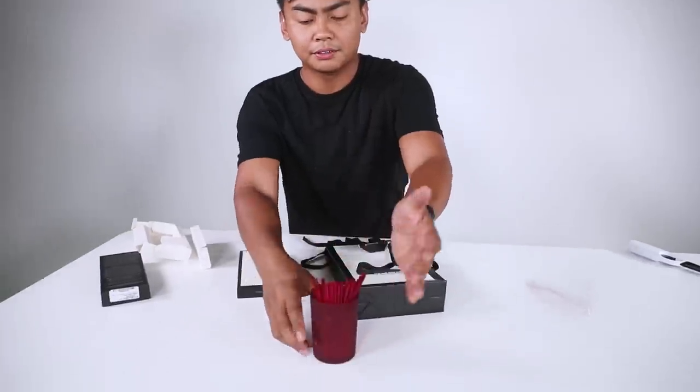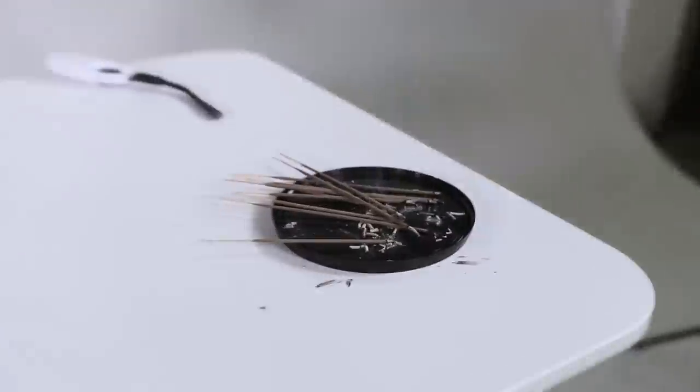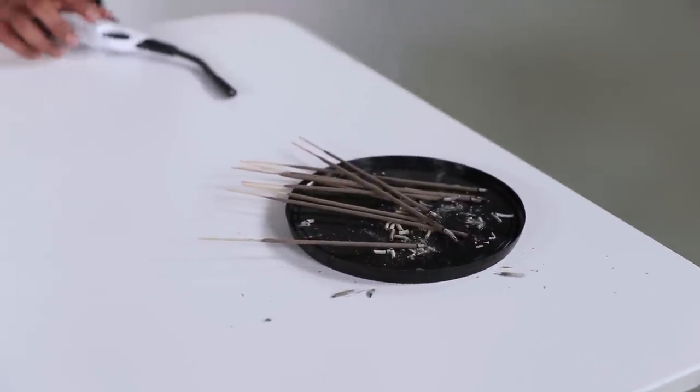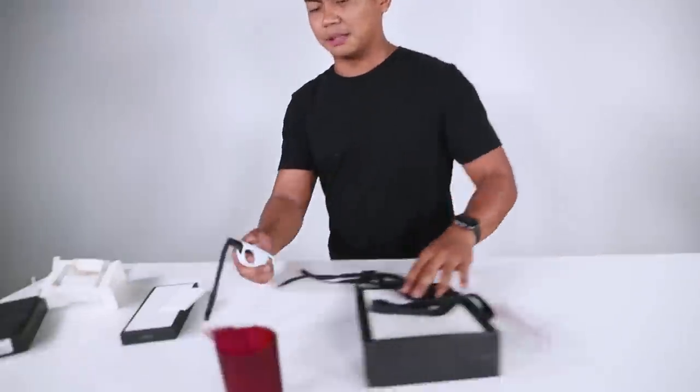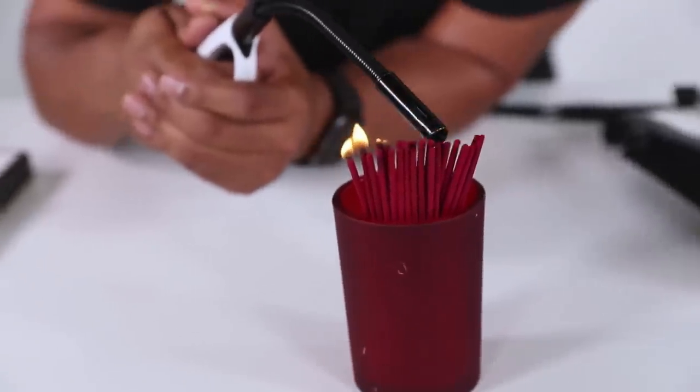Kind of looks like this — let's put it right here. Kind of matches the cup, which is pretty cool. This smells pretty good, just like regular incense, $3, nothing too special. What does this thing smell like? Let's light some of them up. This is how to spend $70 really, really quick. This thing burns a lot faster than the other one.